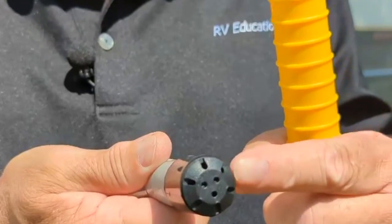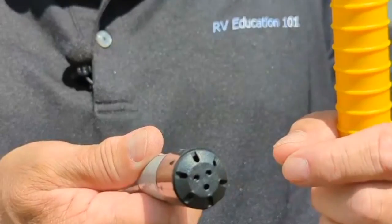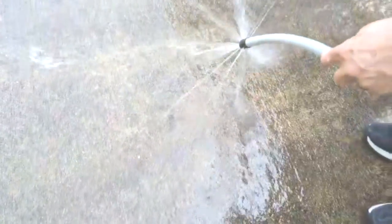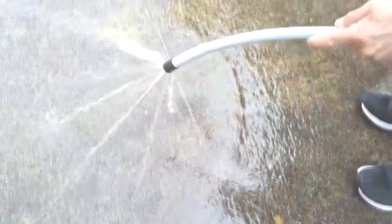Notice the tip on the flexible wands. There are numerous holes pointing in different directions, and because the water flow is restricted, you get a powerful blast of water at the nozzle. As you turn the wands, the multi-jet design cleans the entire tank, including the tank's sensors, so they operate properly.